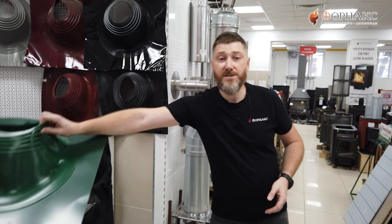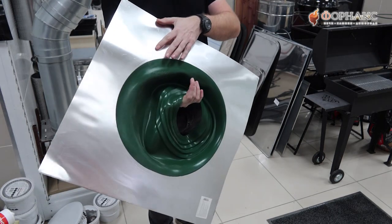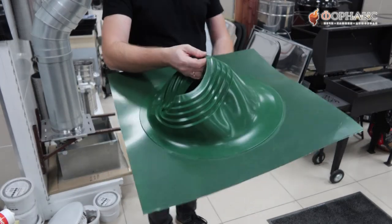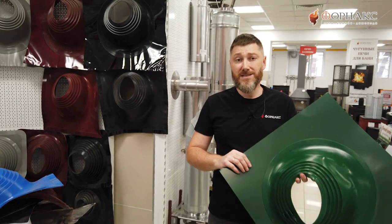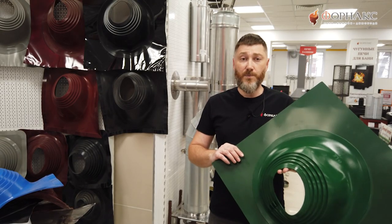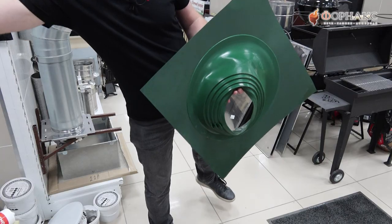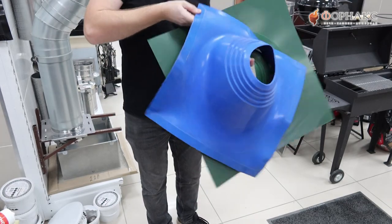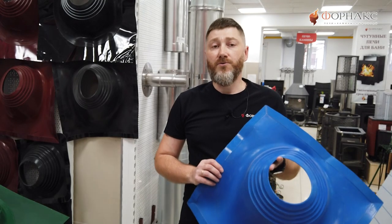Master Flash работает по принципу манжеты. У него есть плоское основание, фланец для крепления к крыше и гофрированный рукав с отверстием. Фланец в зависимости от типа Master Flash бывает либо с цельным алюминиевым основанием, покрытым цветным силиконом, либо полностью из силикона с алюминиевым кантом по периметру. Последний вариант — это Master Flash Profi.